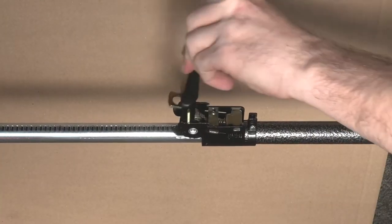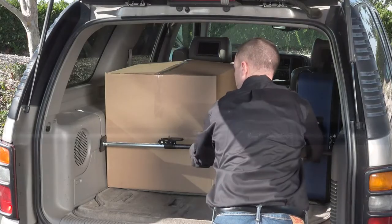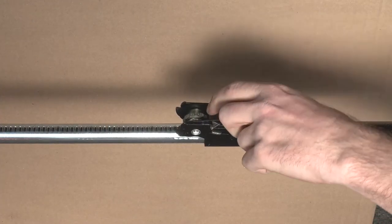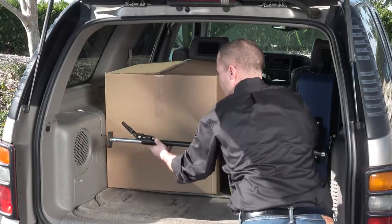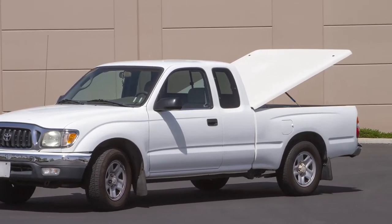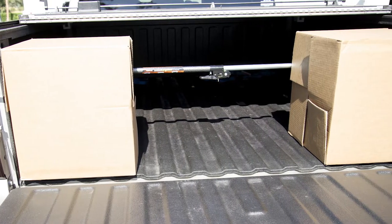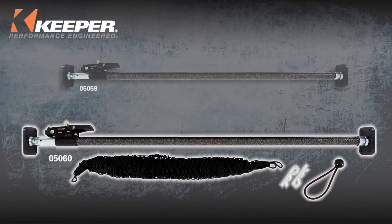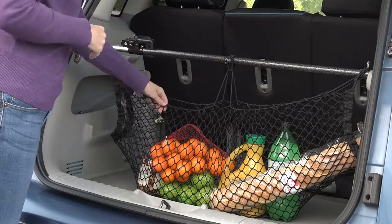Now, ratchet the handle until the desired tension is achieved, making sure you do not damage the sidewalls of your vehicle. To release tension, lift the tab and open the handle 180 degrees and slide the bar closed. The cargo bar is also great for trucks that use tonneau covers to keep your gear from sliding to the front and out of reach. The model 05060 also includes a convenient storage net to keep smaller items from rolling around.